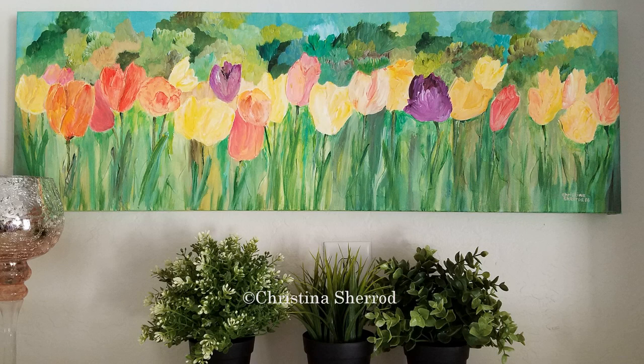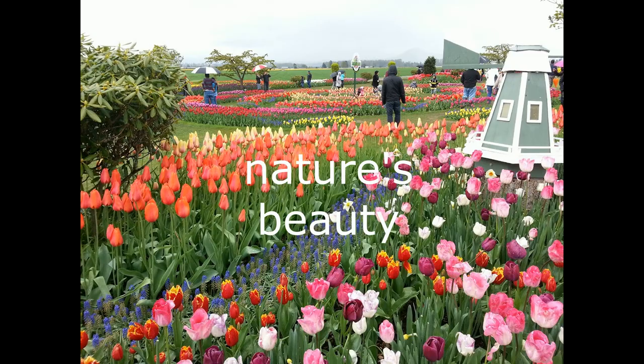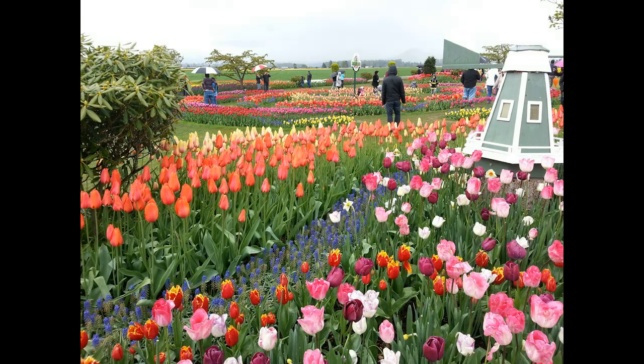The image on screen is a painting I did of the Skagit Valley in Washington State. I used to live in Washington State and every spring my father would take me up to Skagit Valley to see the tulips — it was absolutely beautiful. This painting is in memory of the trips I took up there with my father.